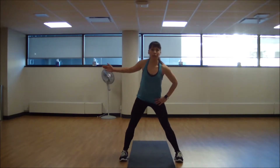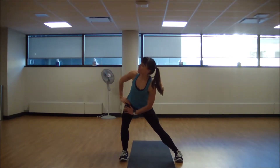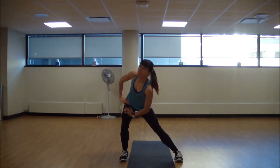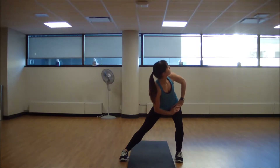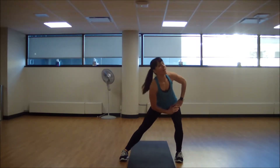From here, hold to one side. You may even add a gentle little twist here — twists are really good for detoxifying the body. And we'll just go over to the other side, a little hold and a little twist. Good, back to center.